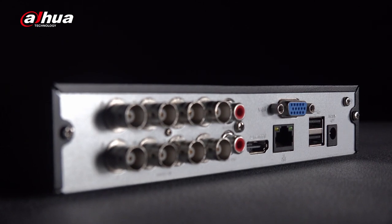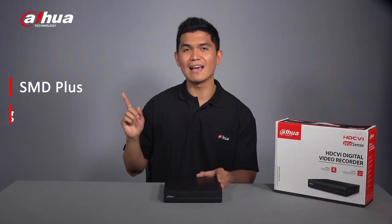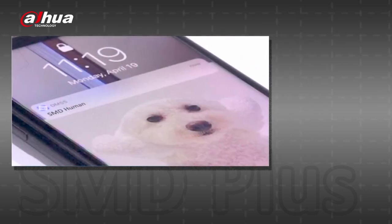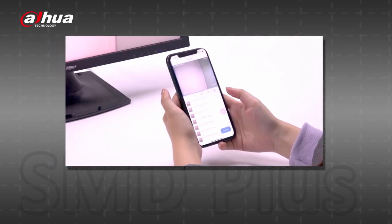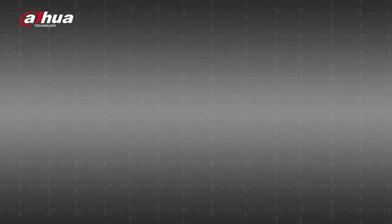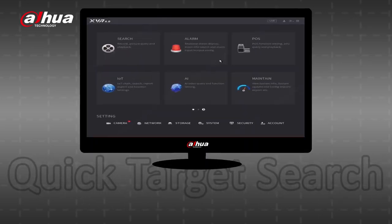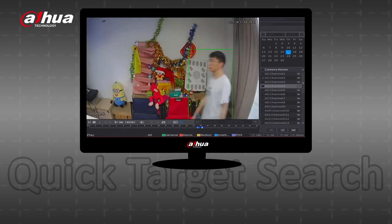But wait, there's more! Aside from these amazing functions, the Dahua Cooper i Series is also equipped with AI features which other entry-level XVRs currently don't have. These include SMD Plus and AI coding. The SMD Plus function is enabled by default and offers accurate alarms for humans and vehicles with less than 2% false alarm rate. It also sends real-time alarm push notifications showing the target type via the DMSS app, and allows users to quickly locate targets by searching videos using human or vehicle categories.